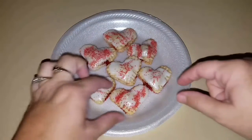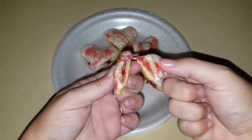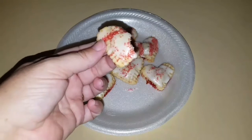Just so dang cute! The frosting is just a little bit wet still, but I'm going to open one for you. Doesn't that look so good? And they taste amazing!